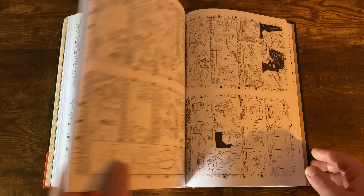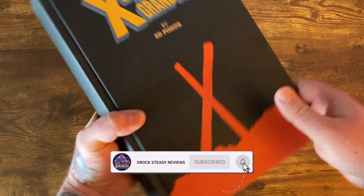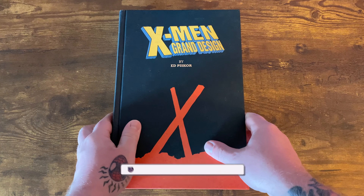It's an awesome book — I absolutely loved it. Ed Piskor is a great writer and I love his artwork. I definitely highly recommend checking it out. As always, thanks for watching. Let me know what you think about this book down in the comments. Peace!